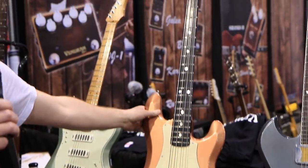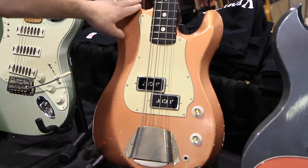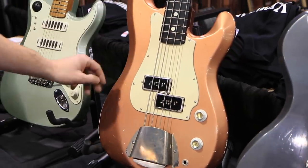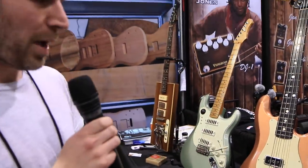Nobody really sees our basses too much — there's not very many of them out there — but this is my personal bass in suntan copper. It's one of my favorite things. It's less than seven pounds. It's really cool.